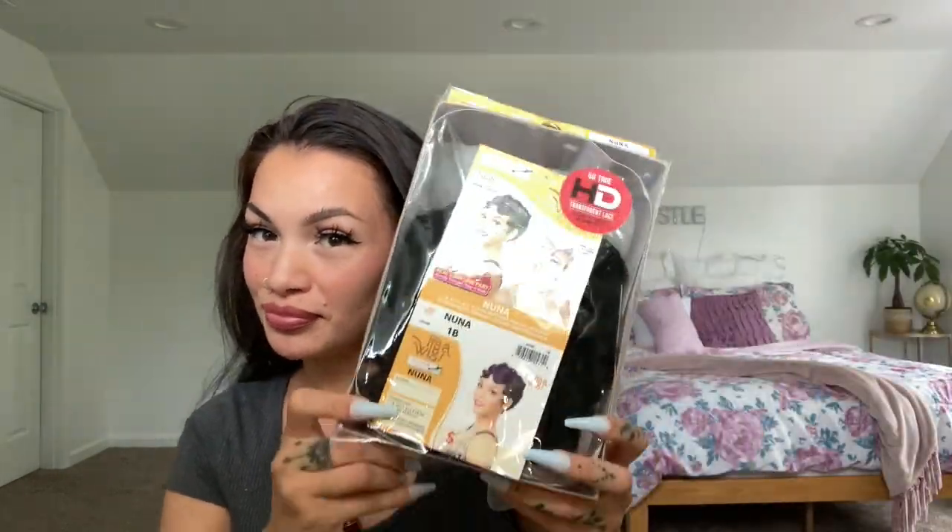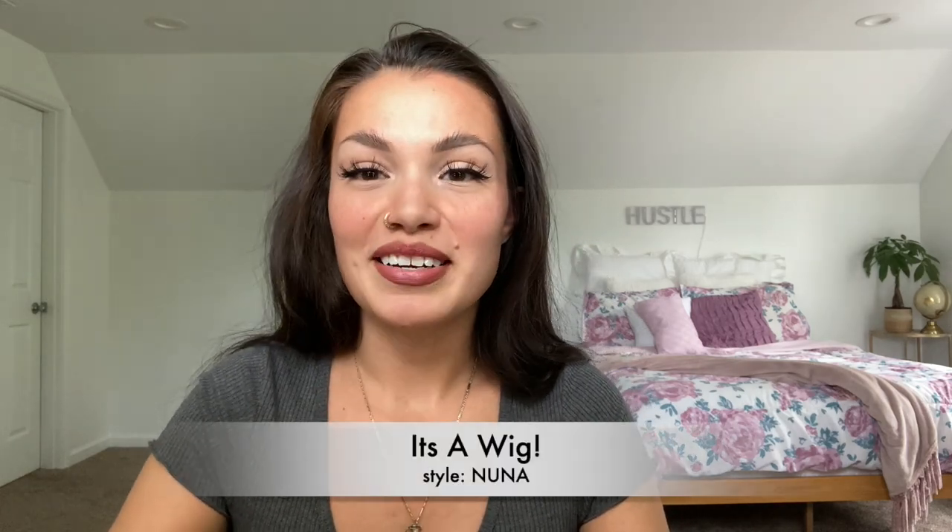Hi guys! Guess what I have today? I got this new wig that I was so excited to get.